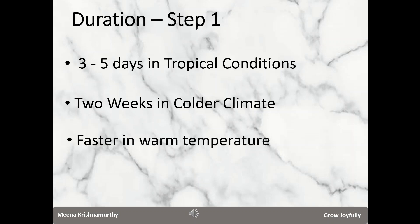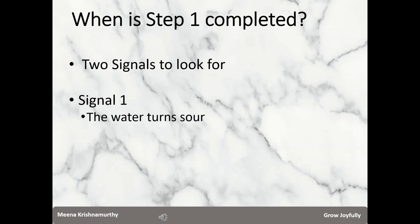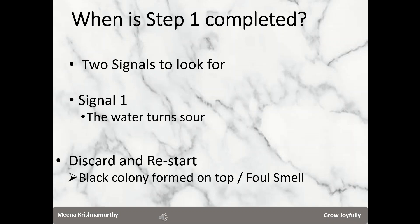Microbes are more active and step one gets over fast in warm temperature scenarios. We are preparing LAB at home, not in controlled conditions as in a laboratory. How do we know that step one is completed? It is very easy — you need to look for two signals. Open the container and check every day. The first signal is smell: the contents will start smelling slightly sour — no foul smell, no rancid smell. If you get a foul smell or see a black colony formation on the top surface, discard the contents and start again.